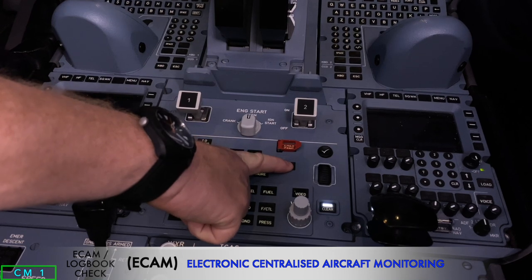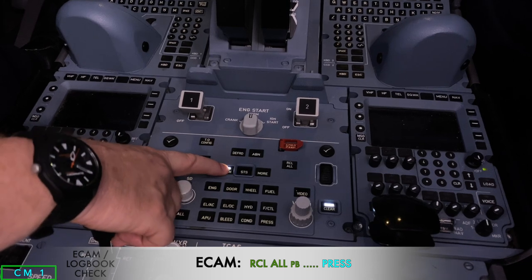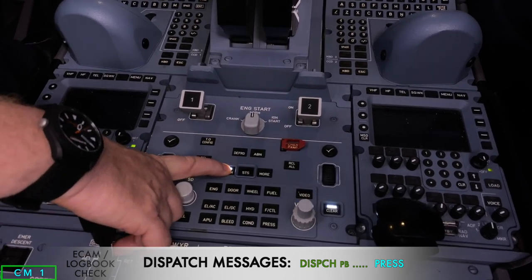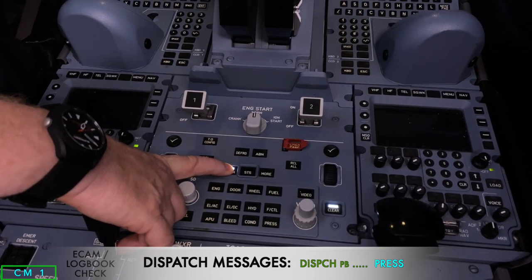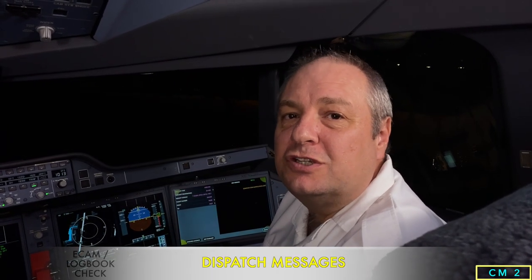Now I do the ECAM logbook check. I push the recall button for three seconds to display any recall messages, then push the deferred dispatch button to recall any dispatch messages. I then get the aircraft logbook or TR3 and consult any CDL or MEL items, then accept the aircraft. CM2 also checks the ECAM dispatch messages as well as the TR3 and any MEL and CDLs.